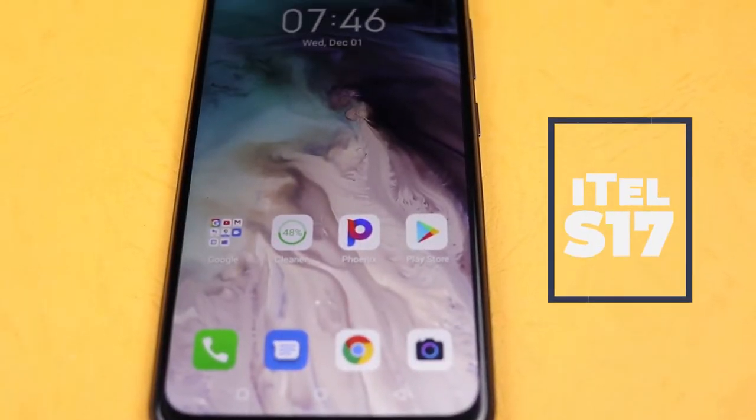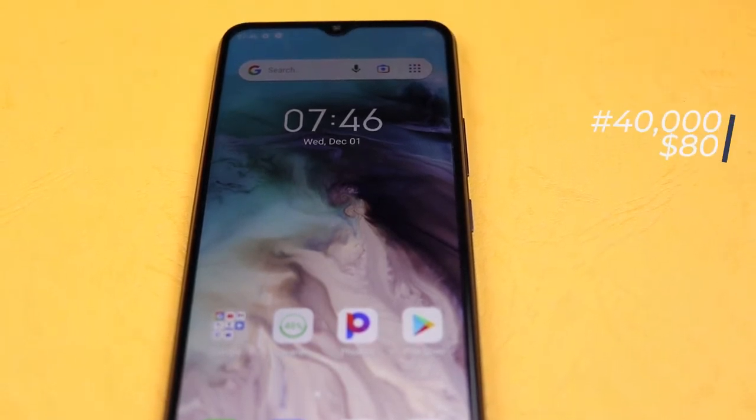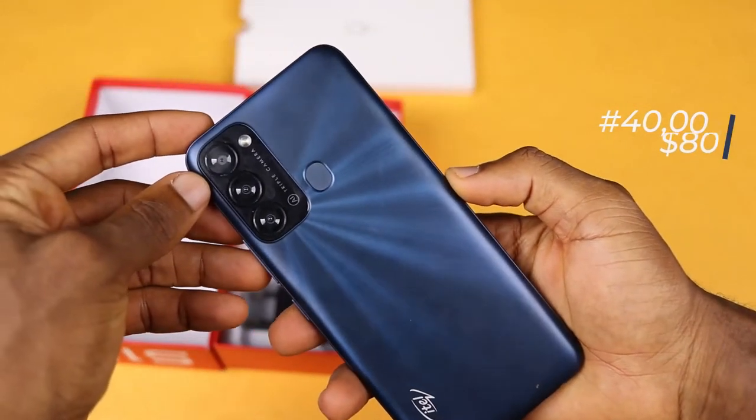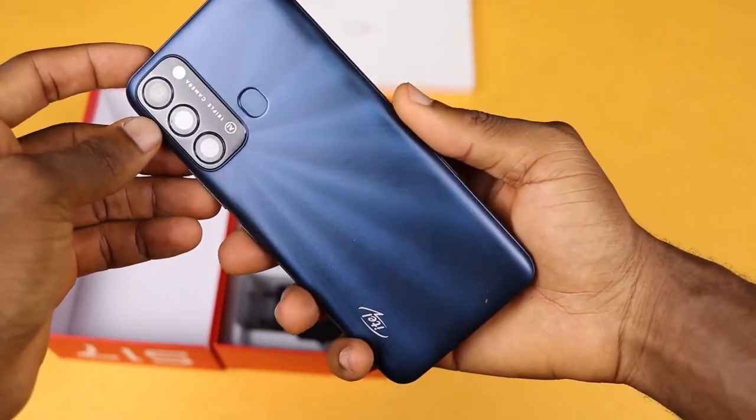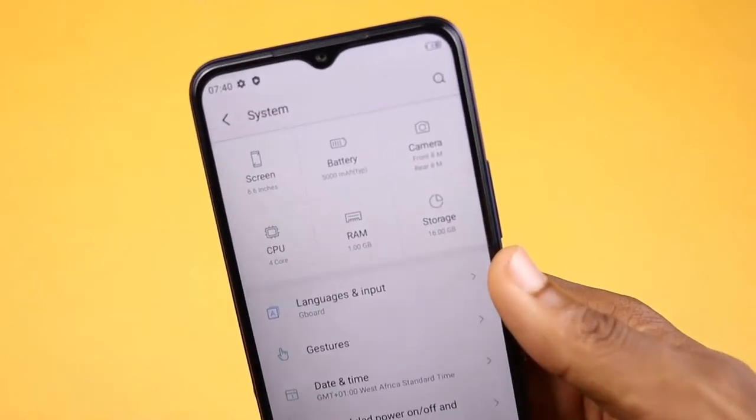This is the itel S17, an entry-level device from itel priced at 40,000 naira or 80 dollars equivalent. This is on the entry-level side with an all-new gorgeous look and some unknown specifications.